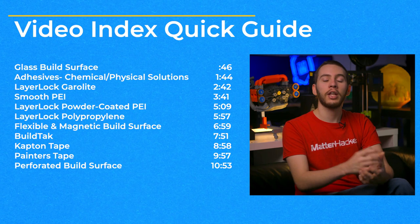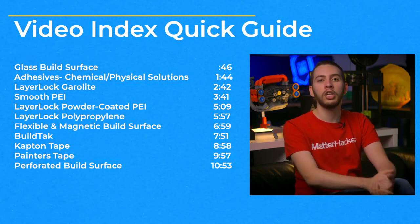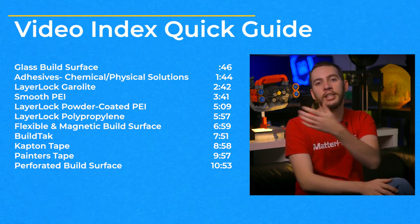If you'd like to jump ahead to the bed surface you'd like to learn more about, whether it's one you are having trouble with or you're thinking about changing over to, take a look at the video index listed here.